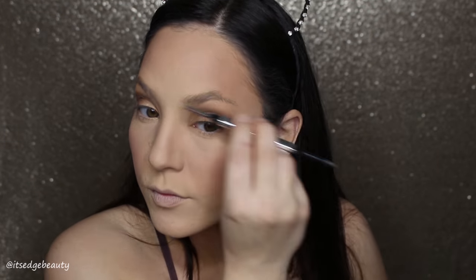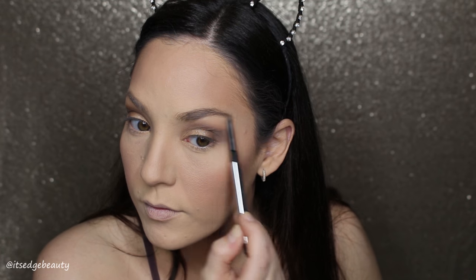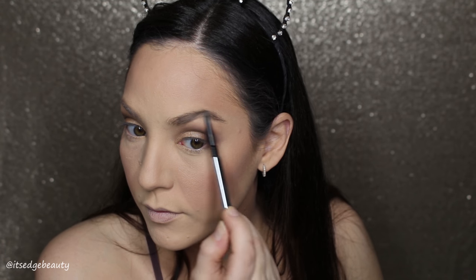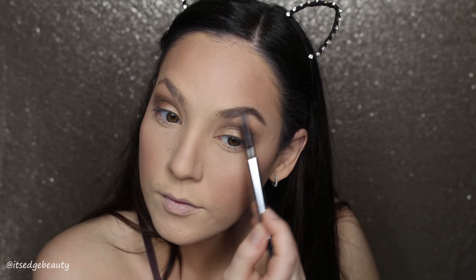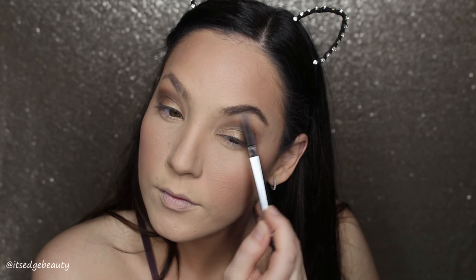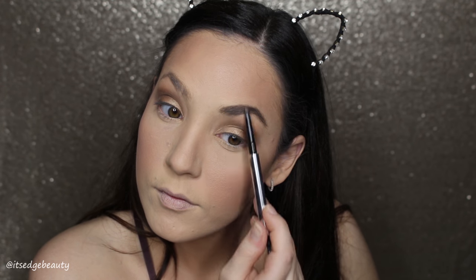Now I'm going in with my Benefit Goof Proof Brow Pencil in shade four to quickly fill in my brows. I love this pencil — I use it every day, for natural looks and glam looks. It makes filling in your eyebrows so quick.